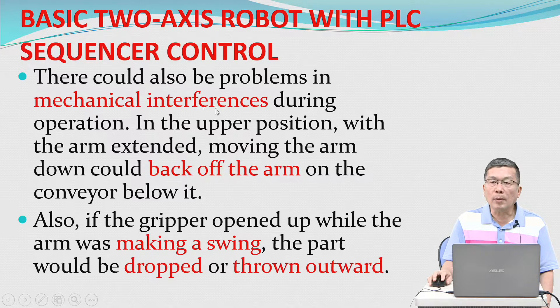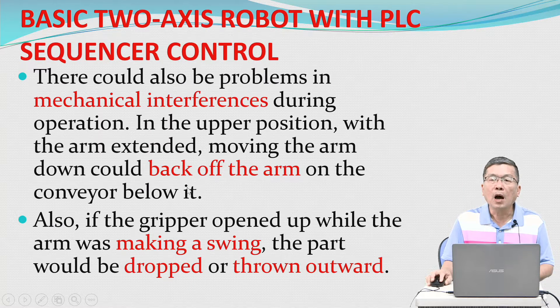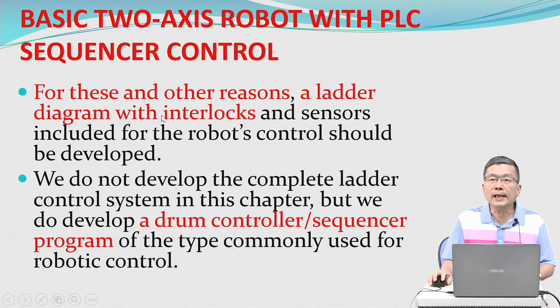There could also be problems with mechanical interference during operation. In the upper position with the arm extended, moving the arm down could bang the arm on the conveyor below it. Also, if the gripper opened while the arm was making a swing, the part would be dropped or thrown outward. For this and other reasons, a ladder diagram with interlocks and a sensor should be developed for the robot's control.